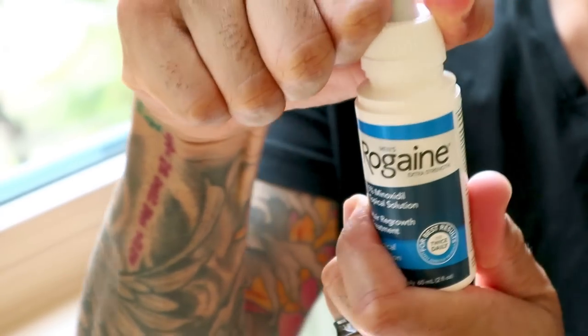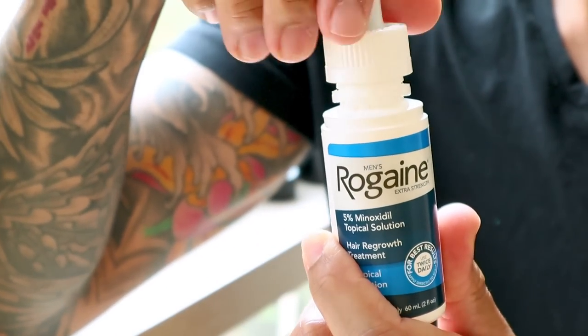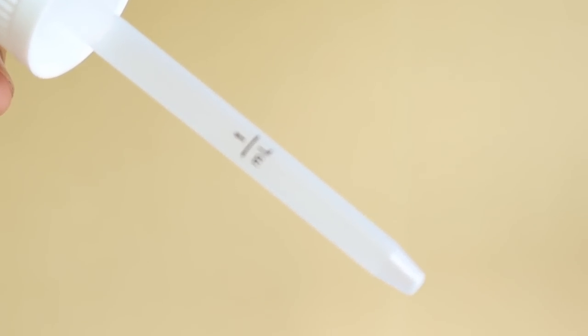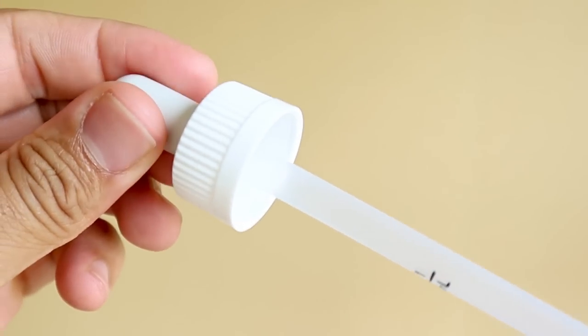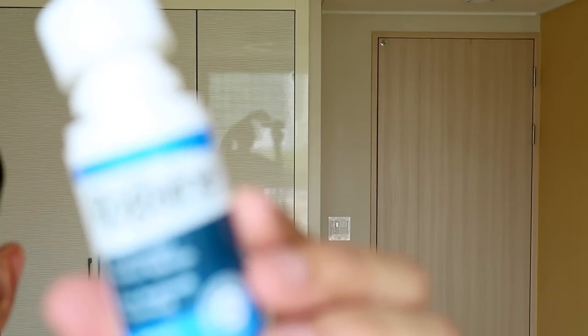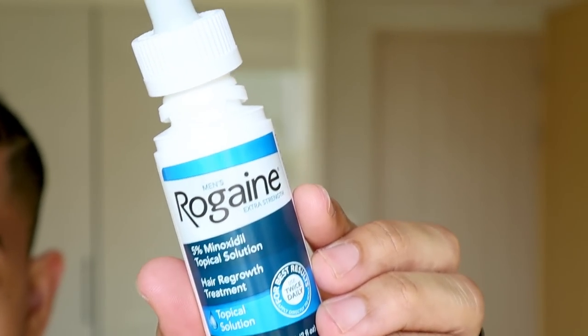When it's time to use the Rogaine, just unscrew the topper like this and then squeeze the little pump. The really convenient thing about this dropper is it lets you measure out exactly one milliliter, so you don't have to guess how much minoxidil you're pulling out each time. Let's take a look at how to put the Rogaine liquid onto our scalps.